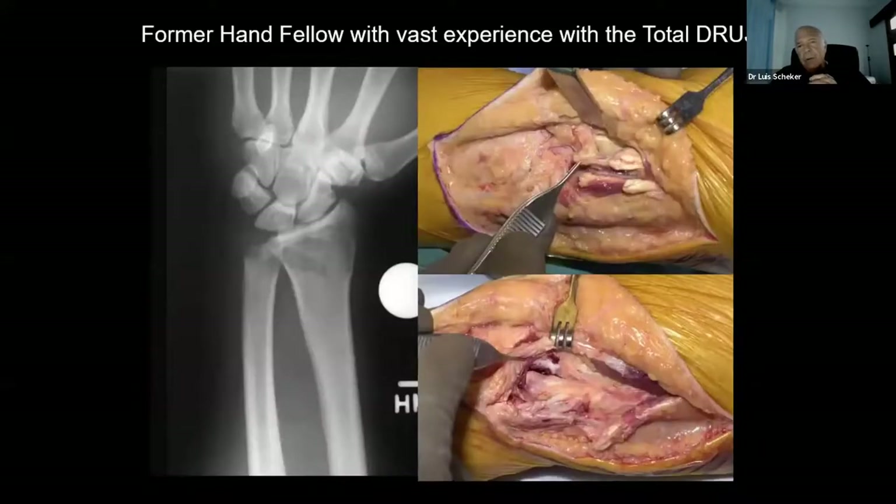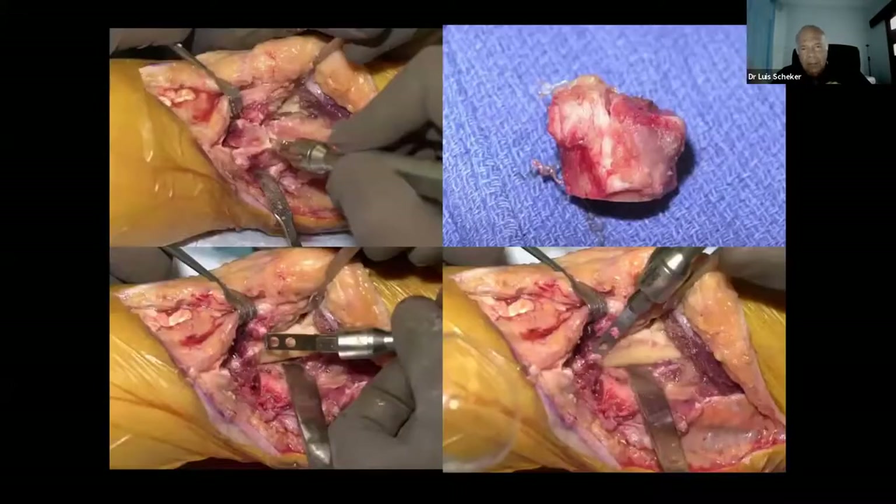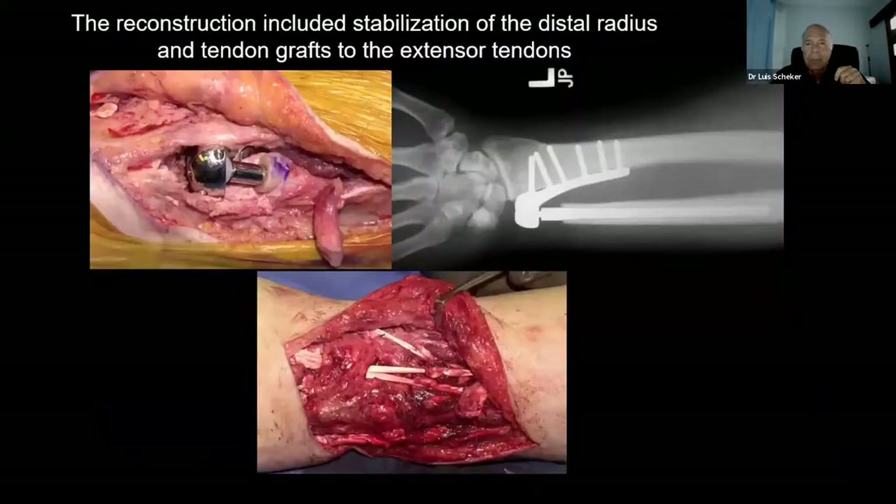This is most interesting. I got a call from this individual who said, 'Luis, I need an implant.' I said, 'Yes, give me the number, tell me the size.' He said, 'No, no — I need an implant myself.' This is his X-ray and that is during surgery. We had to shave the radius, take the lip of the sigmoid notch. You can see how the bone of the head was all destroyed. We put the implant with a tendon graft and he came back three months after surgery.